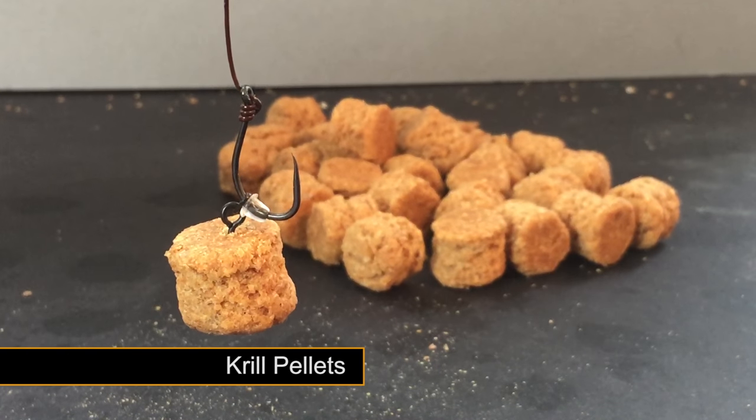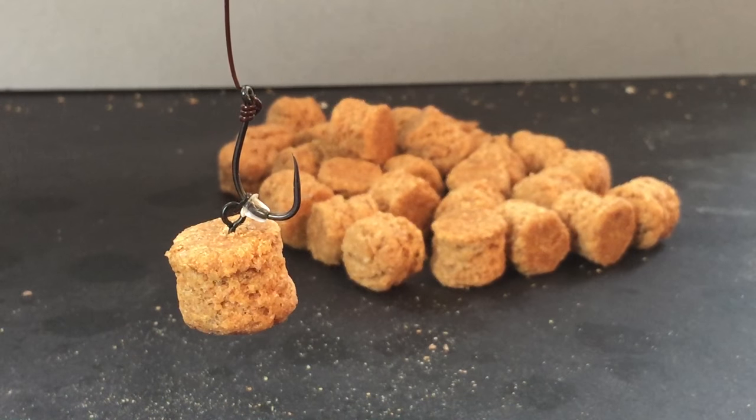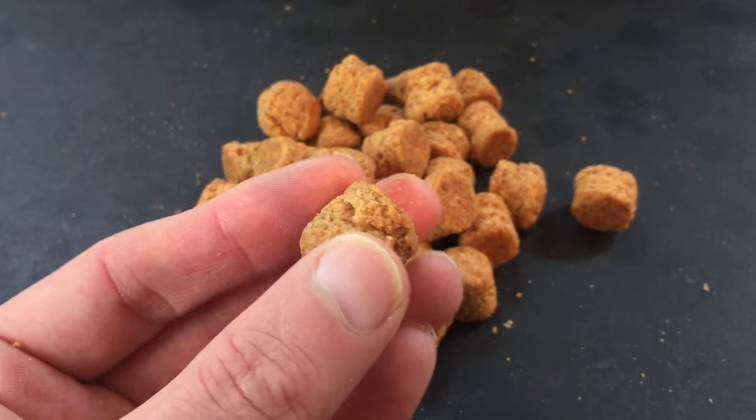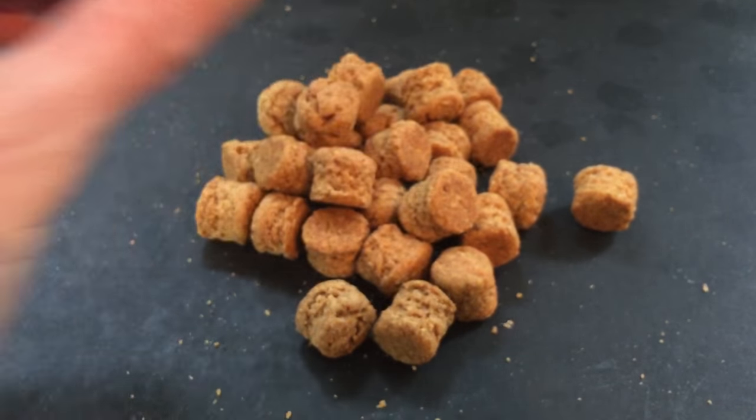By popular request, I'm going to show you how to make my krill-based pellets. These pellets work well for catching carp, barbel, bream, and catfish. They are dead easy to make and only require a few simple ingredients. You can always take them a stage further by adding your own spice blend to the mix.